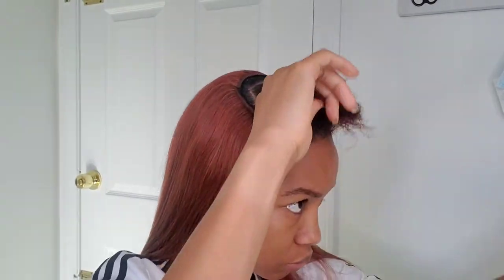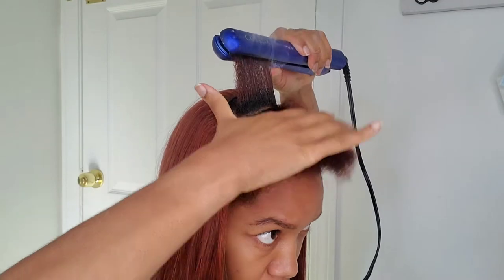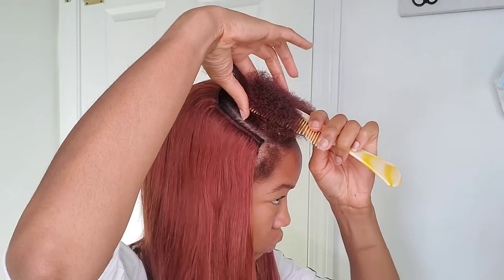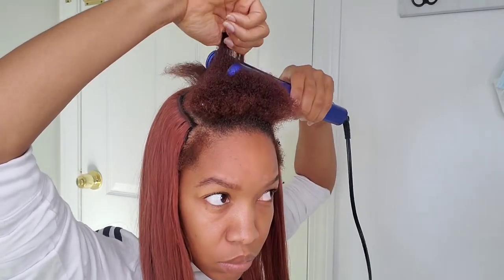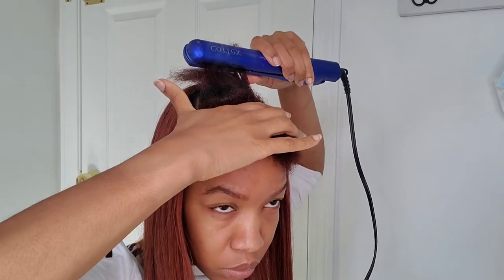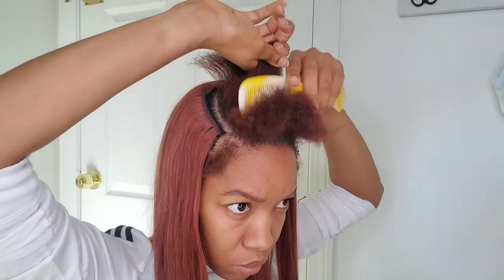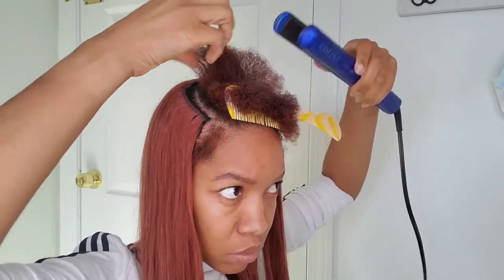So now I'm getting ready to straighten the parts of my hair that I left out. It'll just make the ponytail look a lot sleeker and the style look a whole lot better if you straighten your hair. I'm not going to go over my hair a million times to get it bone straight — I just want it straighter than it actually is because the blow dryer didn't do the best job. And straightening the hair is also going to give it a little bit more length, so it'll be easier to put it in a ponytail.